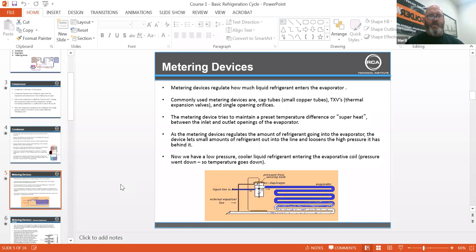As the metering device regulates the amount of refrigerant going into the evaporator, the device lets a small amount of refrigerant out into the line, loosening the high pressure that it has behind it.